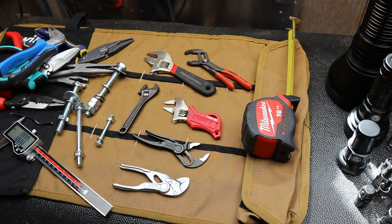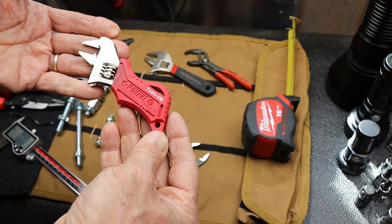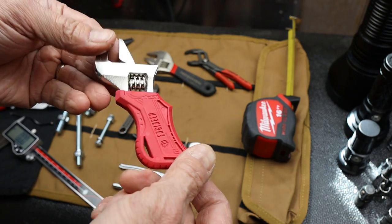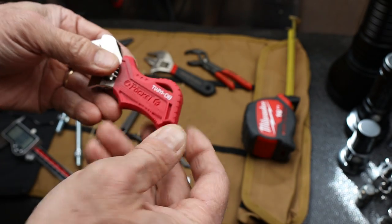Howdy folks, Doc here with Last Best Tool. In my never-ending pursuit for EDC, or everyday carry tools, I stumbled on this Pocket Monkey that is made by Engineer — a Japanese tool company. High quality all the way around.